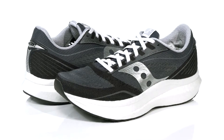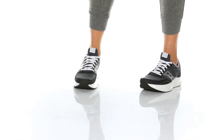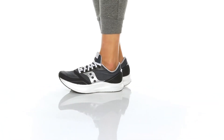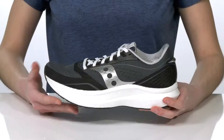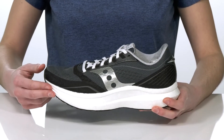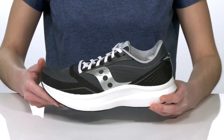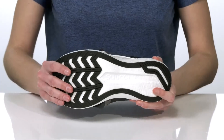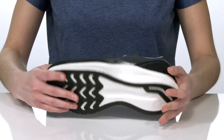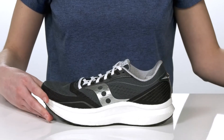These road running shoes have been built for speed. They feature the new PowerRun PB midsole that's lightweight and will give you energized strides. This shoe also utilizes the speed roll technology — this specific shape of midsole will help propel you forward effortlessly. Underneath they have a flexible and grippy rubber outsole.